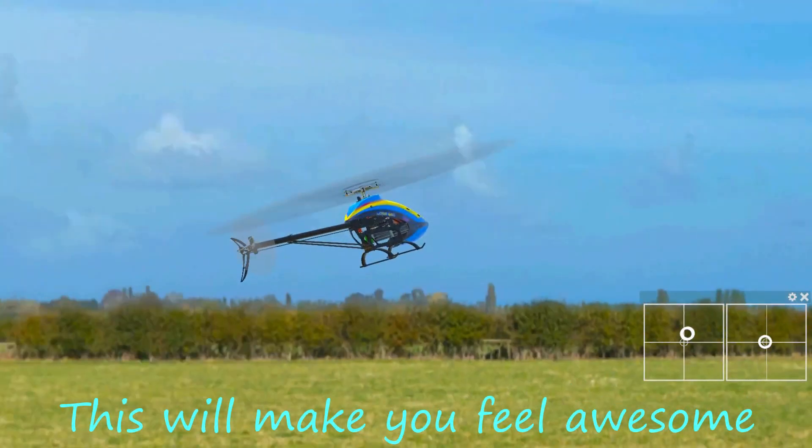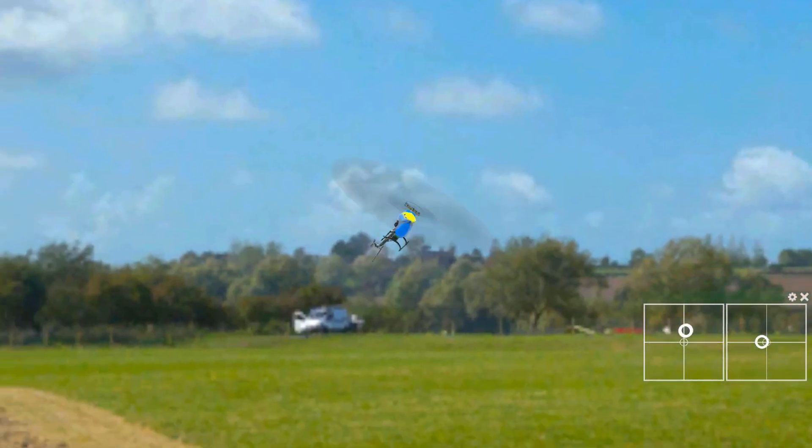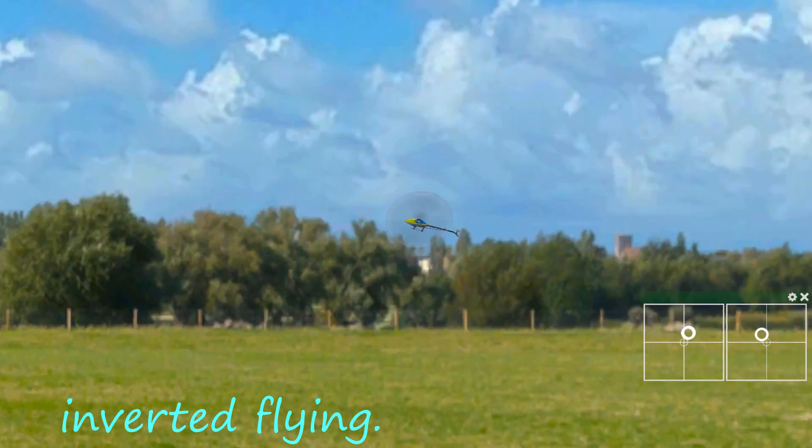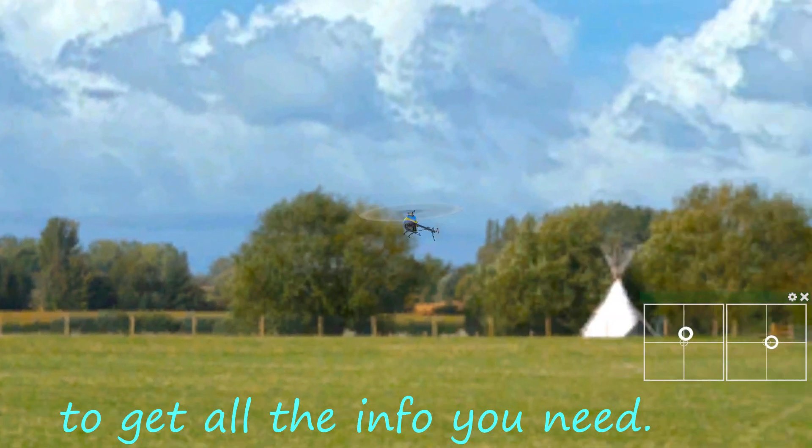How to fly backwards. This will make you feel awesome when you get the hang of it. It's kind of like an intermediate step between normal scale flying and inverted flying. Watch until the end to get all the info you need.